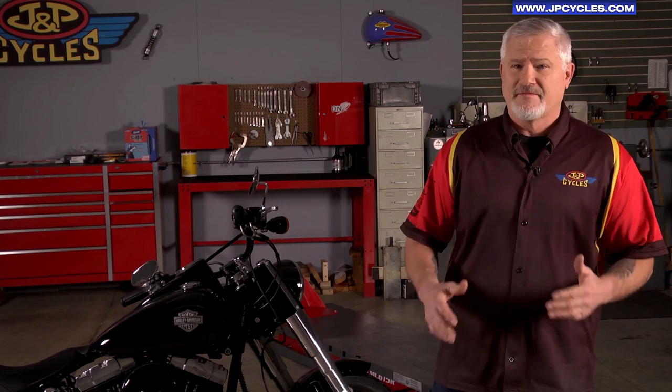Hi, I'm Bud with JMP Cycles. Today we're going to discuss how to properly size a windshield. This will be a two-person operation, and the importance of sizing a windshield correctly is so that you don't have to look through it. That's the primary objective.